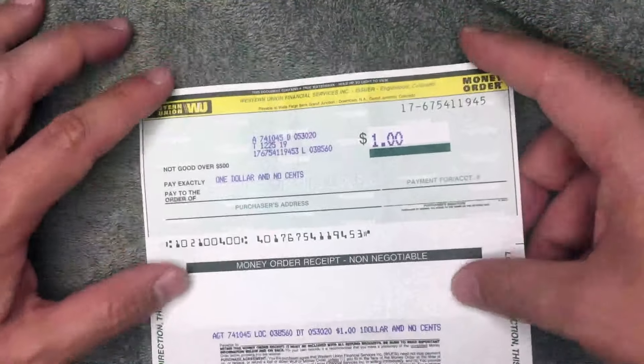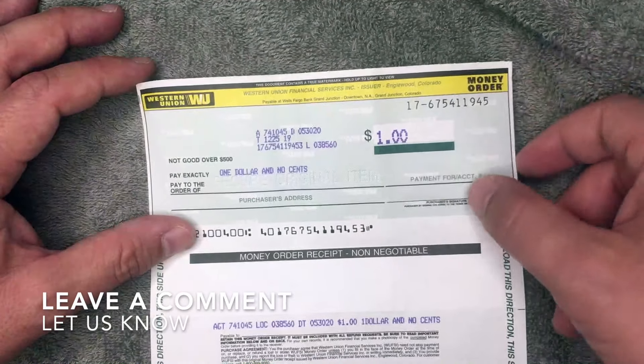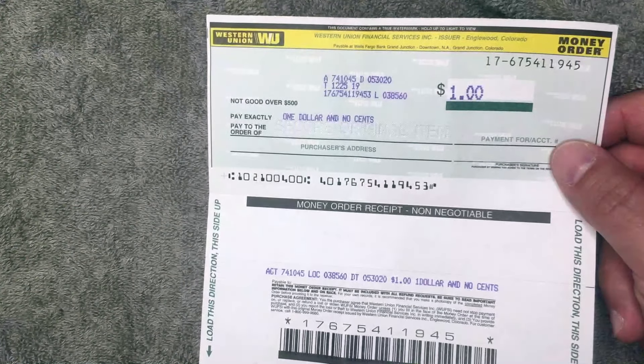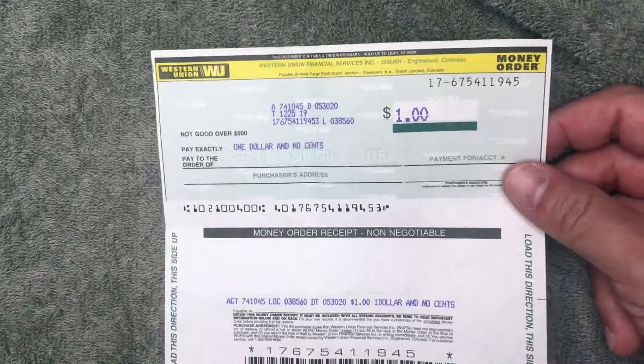That's pretty much it — that is how you fill out a Western Union money order. If you know an easier way, be sure to leave a comment below. Hopefully you found this video useful; if so, click thumbs up or consider subscribing to my channel. Hope to see you on the next video — thanks for watching!